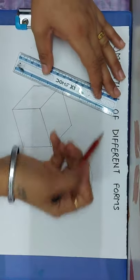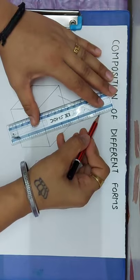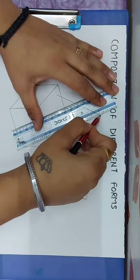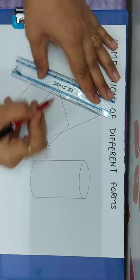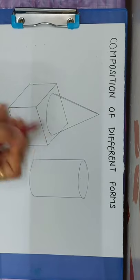Then you will draw a cone on the cube. The cone is very simple — you will draw a cap shape. In the cube, you will draw the cube and join it with curves.